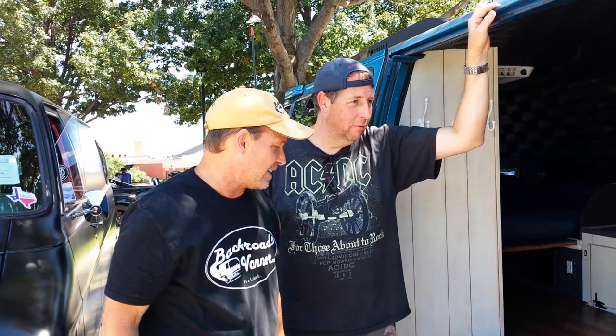Hey, this is Mike with Backroads Vanner. Today we stopped by a car show and I found an awesome van and owner that did all of this himself. We're going to take a few minutes and introduce you to Mike. Two Mikes here today — Mike took his 1979 Chevy van and converted it himself.